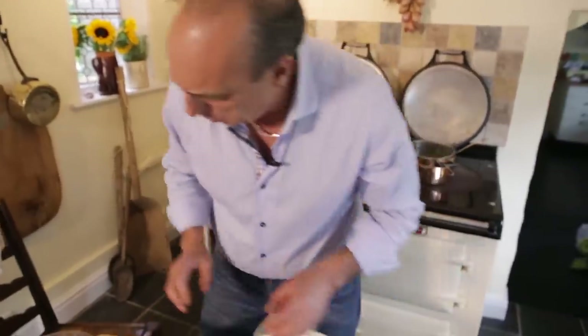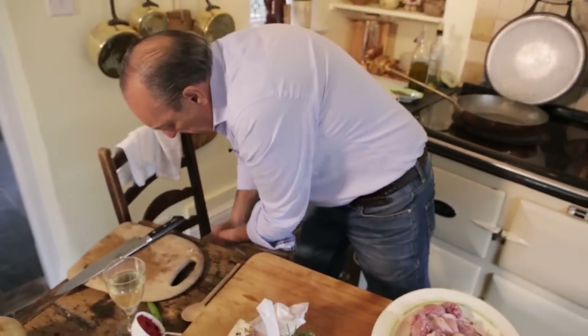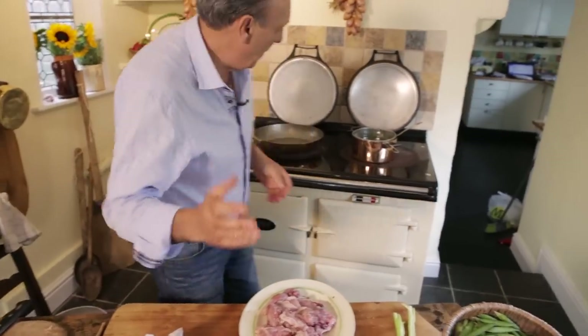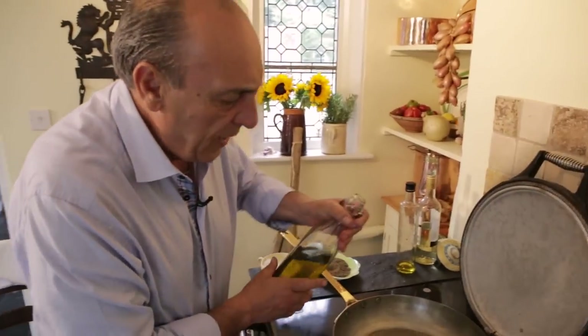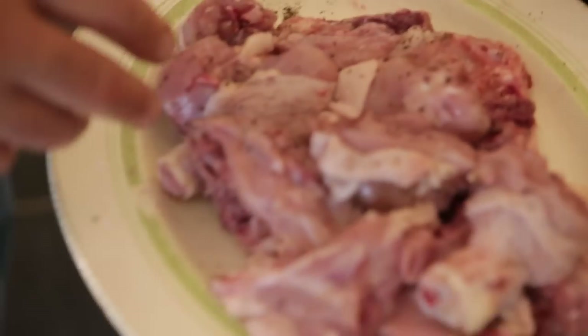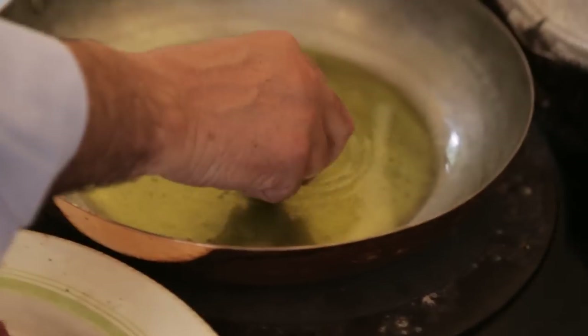When they're all together, let me just wash my hands — I have a little bowl here to wash my hands. Extra virgin olive oil, abundant. When it's nice and hot, start to seal it.